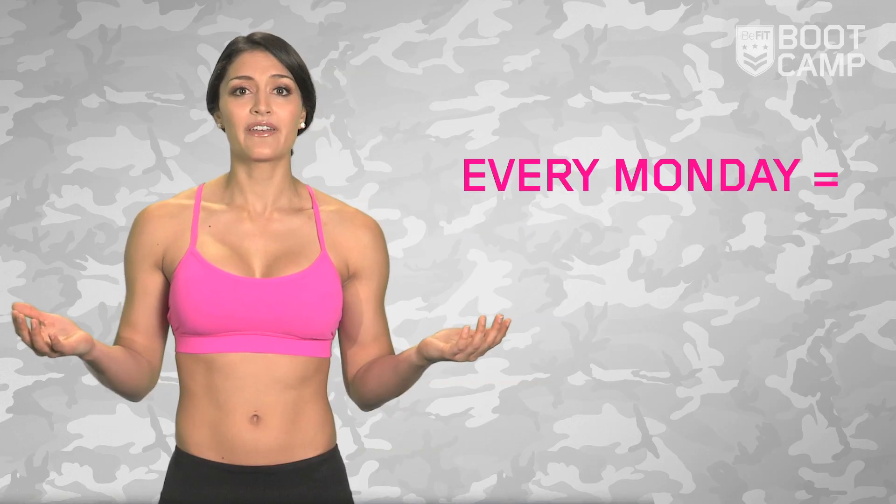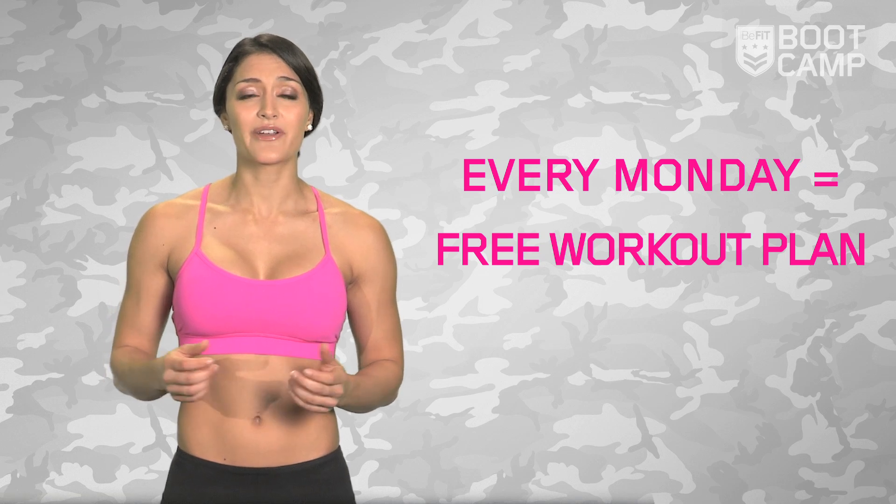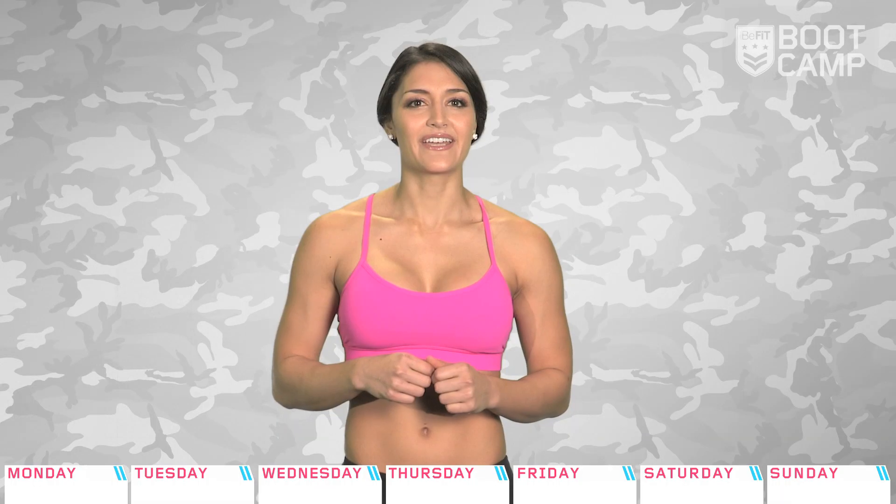For you newcomers to B-Fit and to boot camp, here's the gist of it. B-Fit is the bomb. We literally have thousands of free workouts right here on our channel whenever and wherever you need them. We started boot camp so it's easy to get into a routine. We've created this program that is the most effective at getting you to your fittest. There's just one thing to remember: every Monday, watch B-Fit boot camp for your seven day workout plan. Simple.